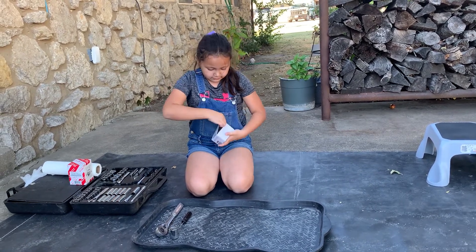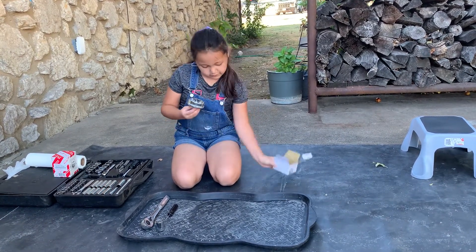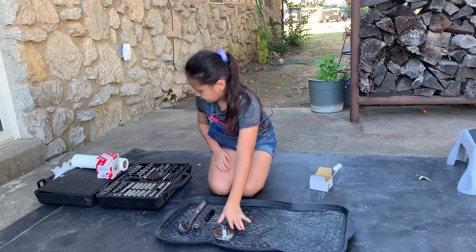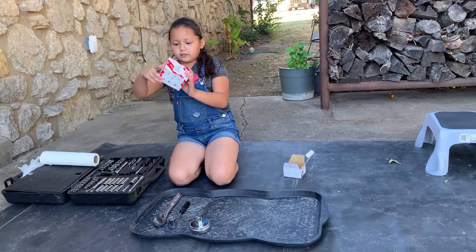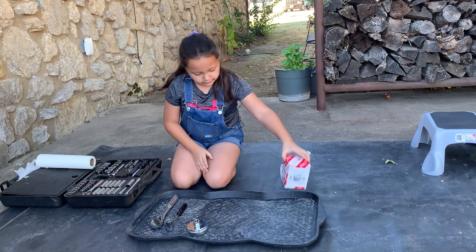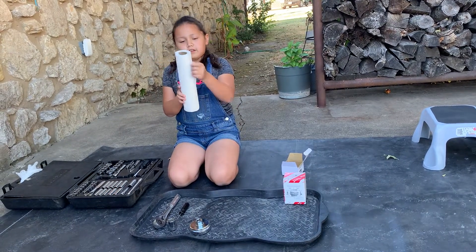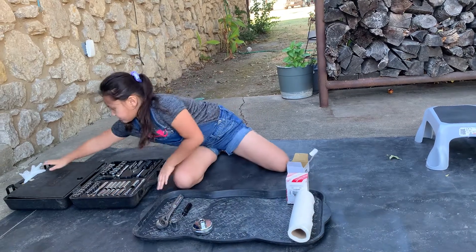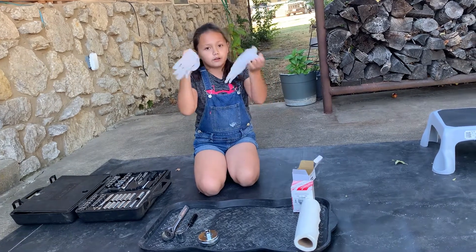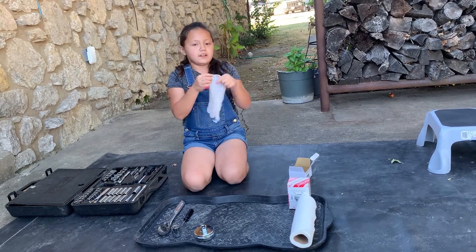I'm gonna show it to you guys right here — this is the oil filter wrench, looks like this. And here's the little filter, and I got it from Toyota so there's a Toyota filter right there. And we've got some paper towel over here just in case, and some gloves just in case the oil gets on you. I recommend you wear gloves like these ones. We're gonna go on to the next step.